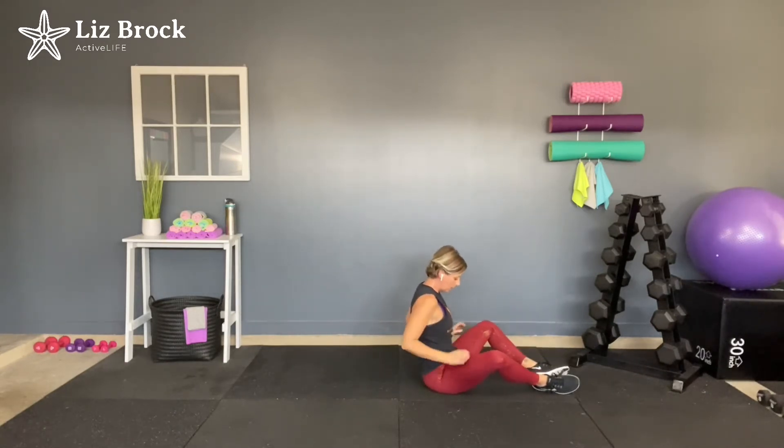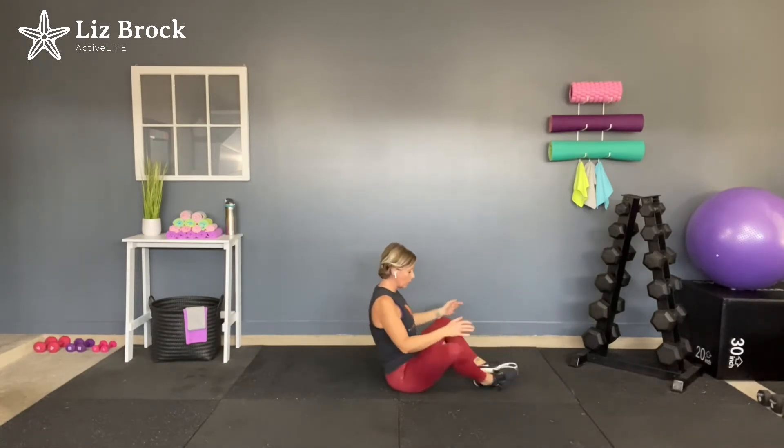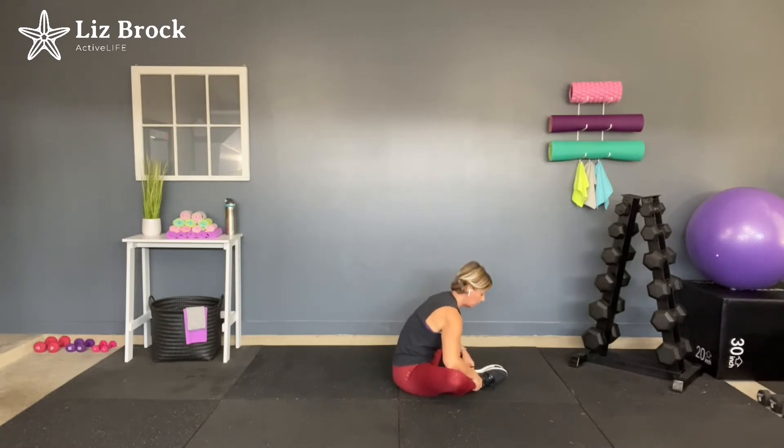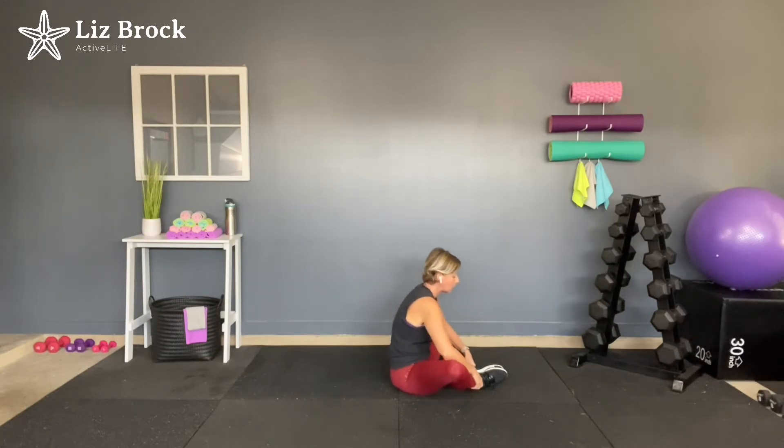Now roll it up. Bring the soles of the feet together. Grab the ankles. Use the elbows to push the knees down and just breathe. Keep the head and chest up. You can do a little side-to-side motion here. The more you press your chest forward, the deeper the stretch you're going to get. Come on, you got it. Good job. Let's release that.